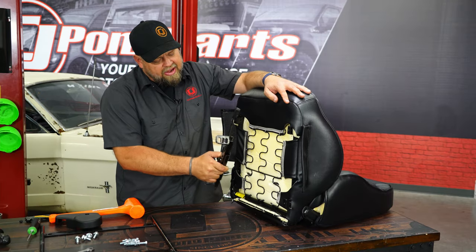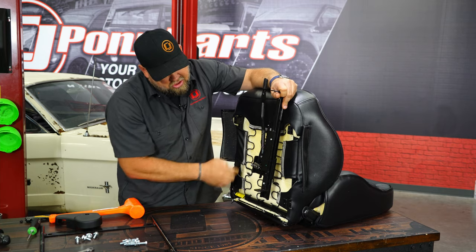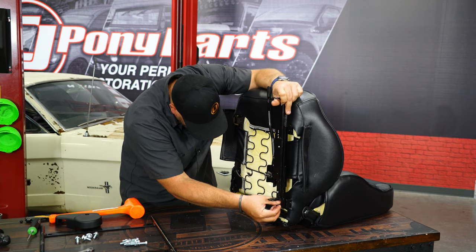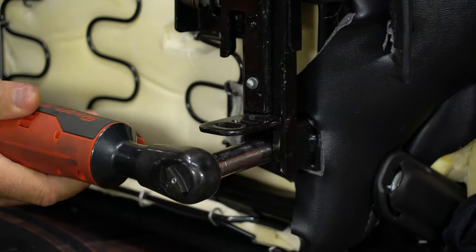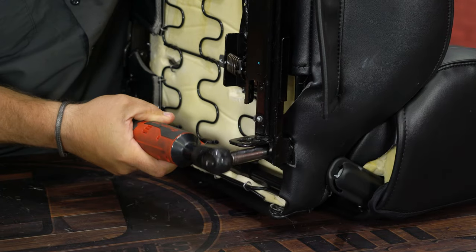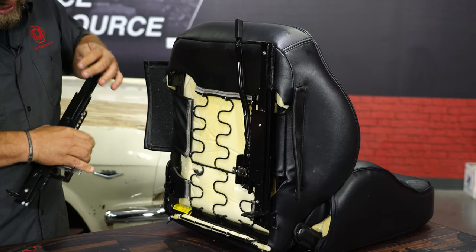First thing we're going to do is install the slider. The slider is pretty easy to figure out — the handle obviously has to be in the front and these hooks go in the middle; make sure you have the right one. Just simply thread it right in place, back and tighten the bottom. Same thing here — release the slider.